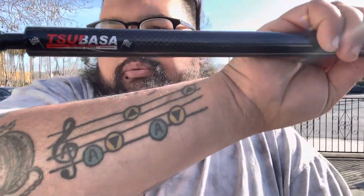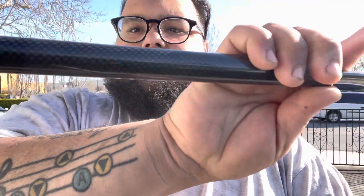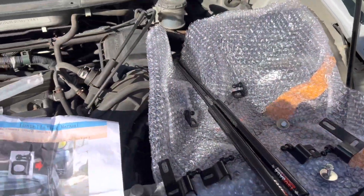The instructions say I gotta pull the pin down there at the bottom, but other than that it's just gonna be some 10 mil bolts — looks pretty straightforward and simple. Here's the brand right there, looking pretty good. Looks like it's carbon fiber wrapped and it does have a little bit of weight to it, but I'd expect that since it's gonna be holding up a hood.